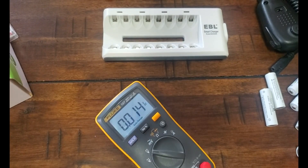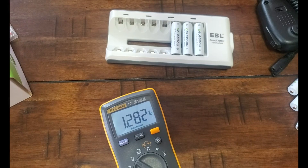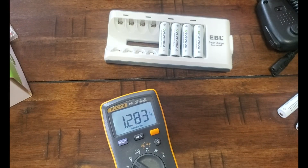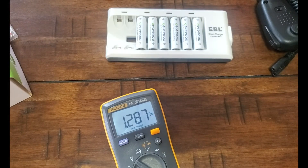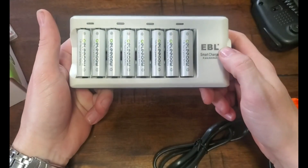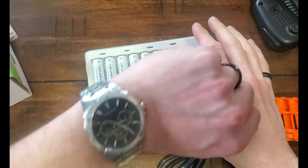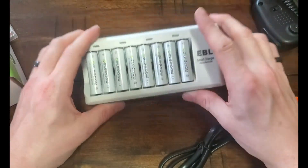That's a bit whack but I'll do a quick test here. 1.2... wait — 1.292, 1.282, 1.285, 1.282, 1.283, 1.285, 1.287, 1.292. Anyway, I got them all in the charger and I'm gonna plug it in and see how long it takes to charge.